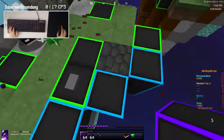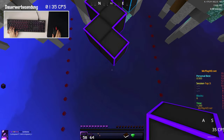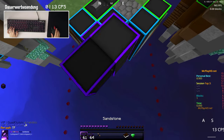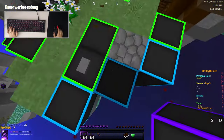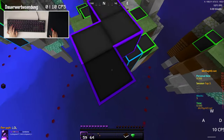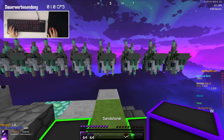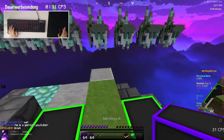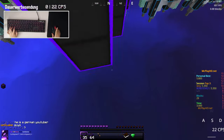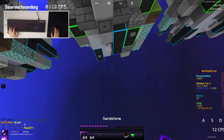For incline god-bridging, it's really, really strong. You can do incline god-bridge with long or short drag-clicks — I like short more, but you can do both. You can do one-stack or two-stack incline god-bridge with this mouse flawlessly. For telly-bridging, it's kind of okay, but it's not my favorite mouse for it — I like the cane more. You can do it, but on other mice it's better.